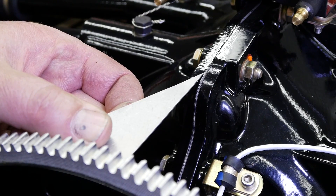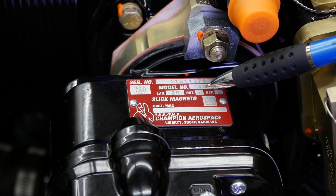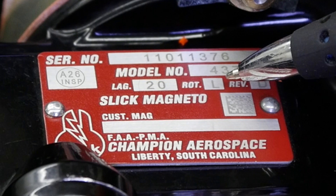In this particular case a Slick magneto is used — a 4371 model, which also incorporates an impulse coupling to aid in starting. The data plate on the magneto displays the model number and the direction of rotation. In this case the magneto rotates in the left hand direction, which is indicated by the letter L.